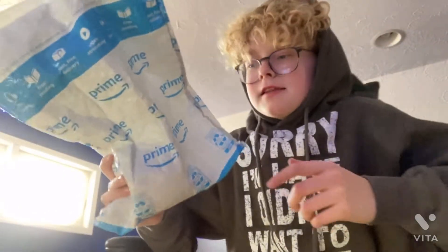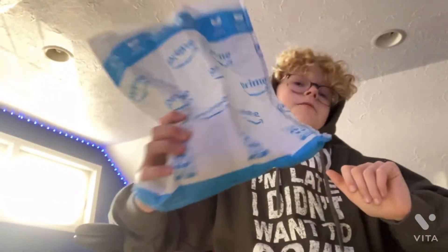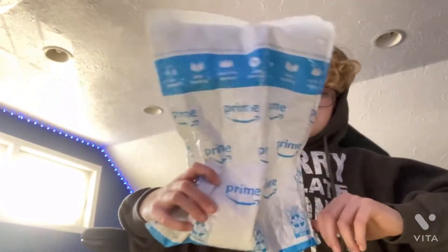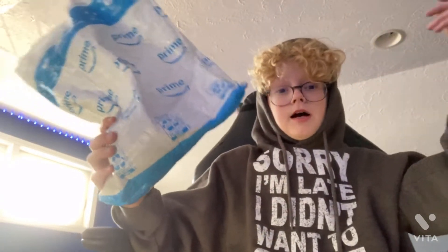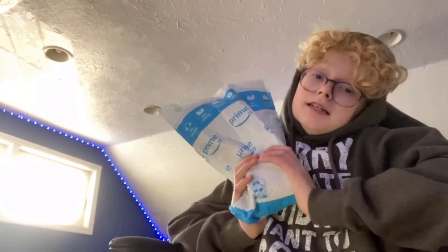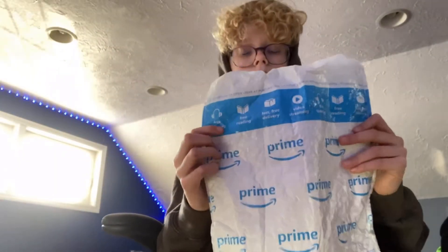I just got the G-Fuel Hydration in and I'm really hyped for this because I've been waiting three days. I wanted to do a review and unboxing on this for you guys so this can help you decide if you should buy it — the flavor and if it's worth the money. I hope you guys enjoy, let's hop right into it.